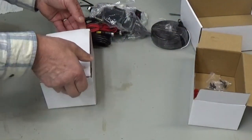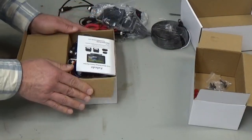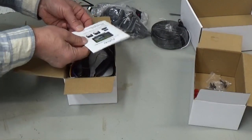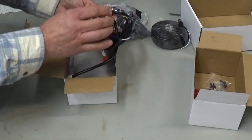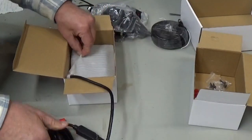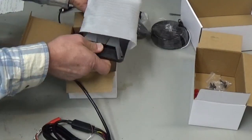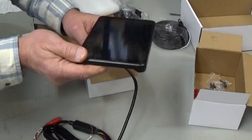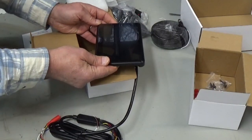In this one we have the directions — how to put it together, how to hook it up, and the connections that go in the back of the monitor. This is the monitor itself. It has a 7-inch screen and I believe it's a split screen.